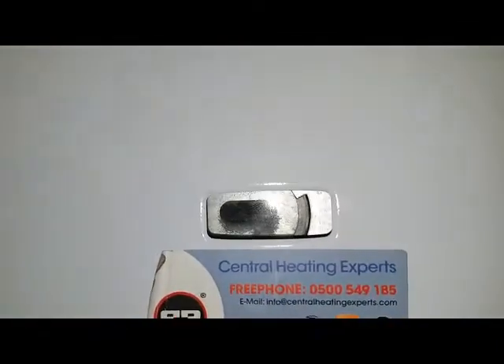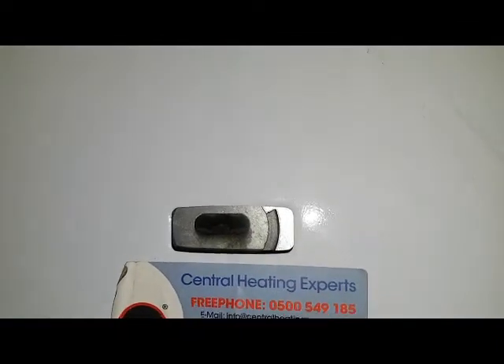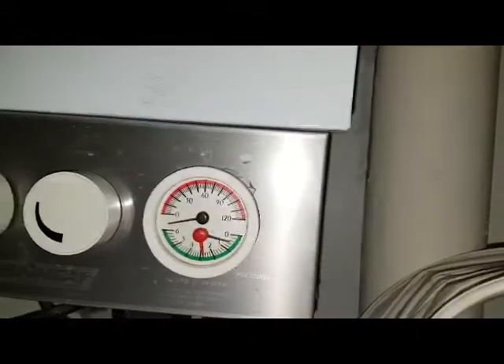We came to look at the boiler and discovered there's no pilot light — if you look in there, no pilot light, it's gone off. I think what's happened is it's overheated, possibly because the pressure was down.